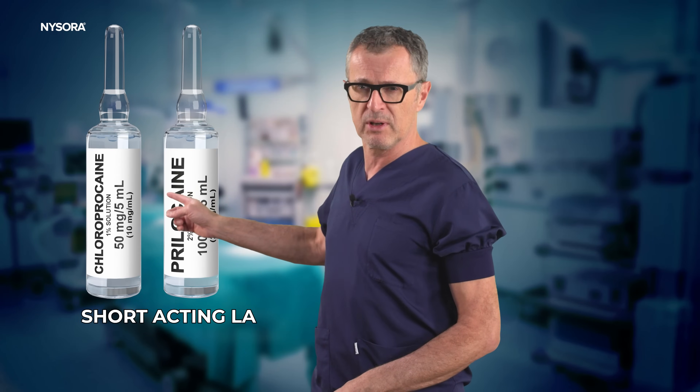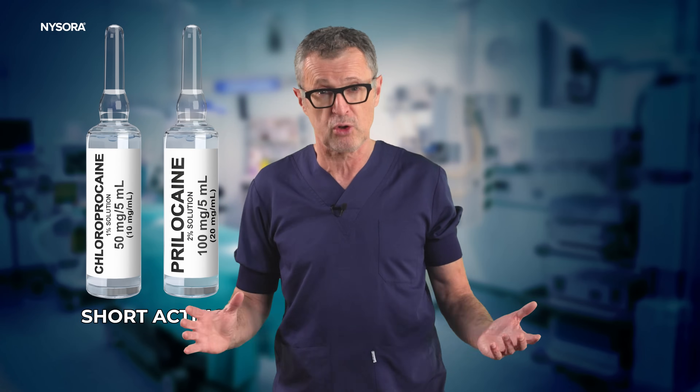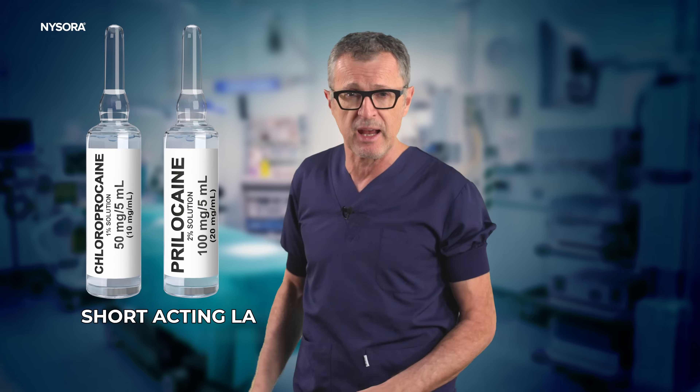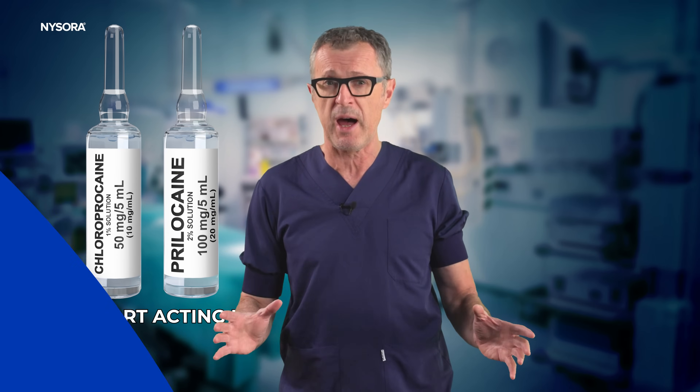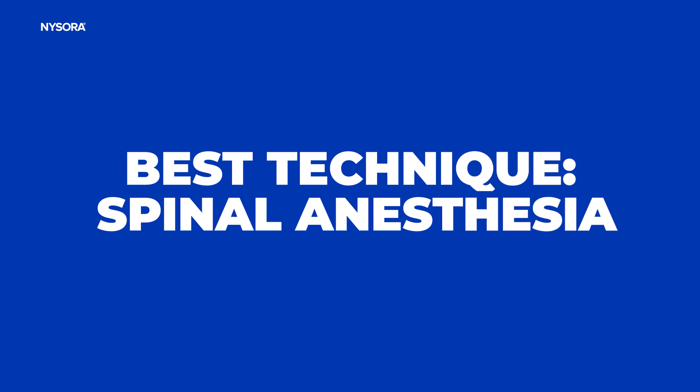The solution is short-acting local anesthetics for spinal anesthesia: chloroprocaine and prilocaine. But before we get to the details on these, let's first discuss why spinal anesthesia may be the very best anesthesia technique for hip and knee replacement surgery.